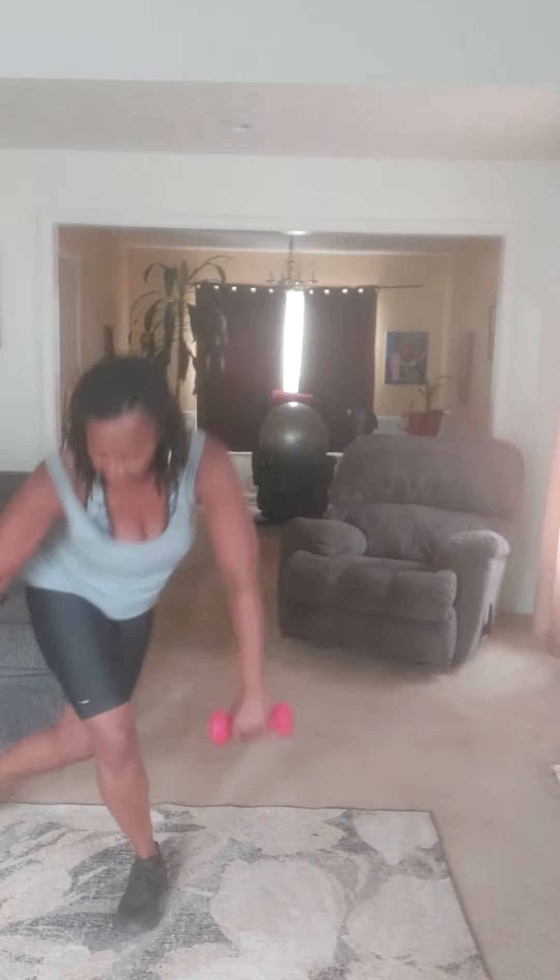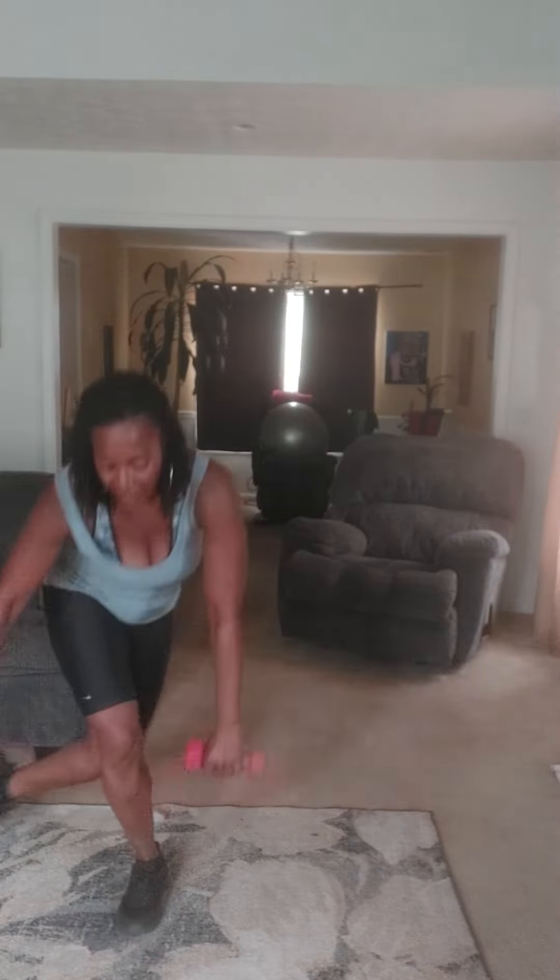Again, hammer, curtsy lunge, drop the weights down, come up, and drop the weights down, curtsy lunge, come back up.